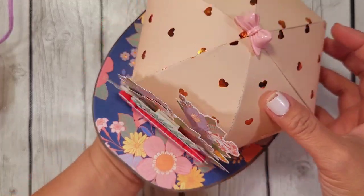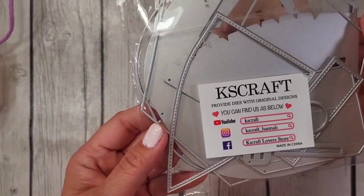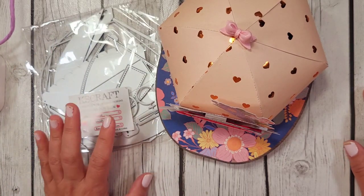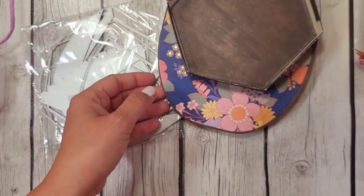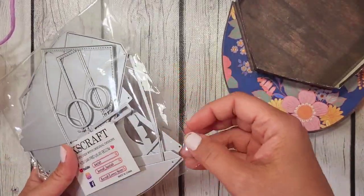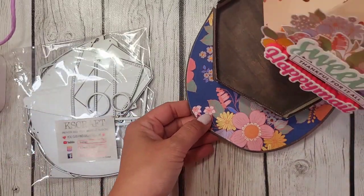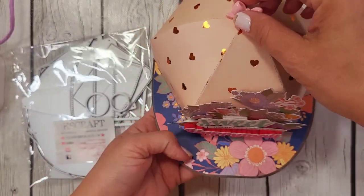Hey guys, today we're going to be making this cute hat using the KS Crafts baseball hat die. I just want to let you know that some of the dies we're not going to be using because I'm going to show you a technique to make the side panel from scratch, so that you don't have to cut this specific part 12 times. That was a lot for me to cut, so this is what we're doing. Let's get started!